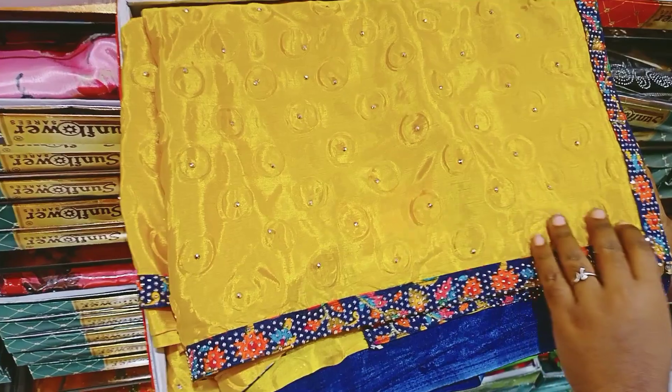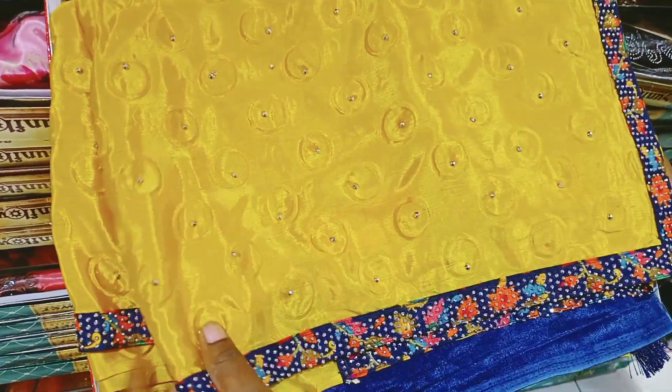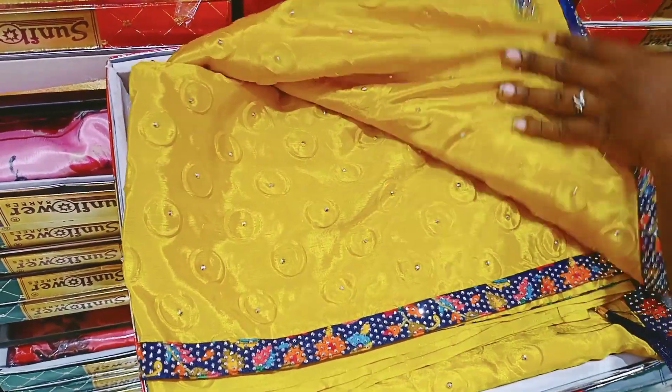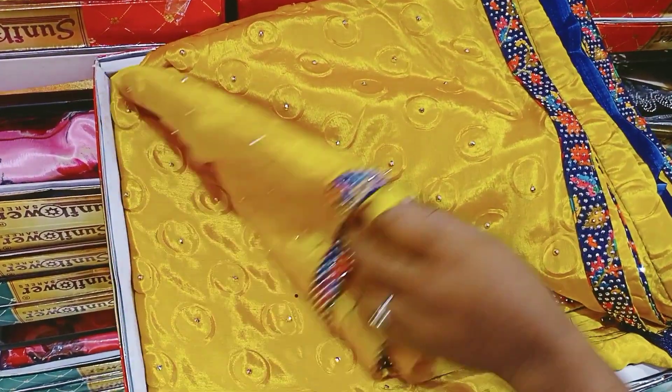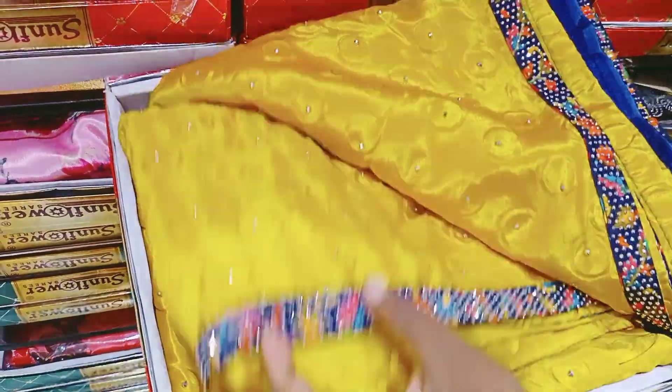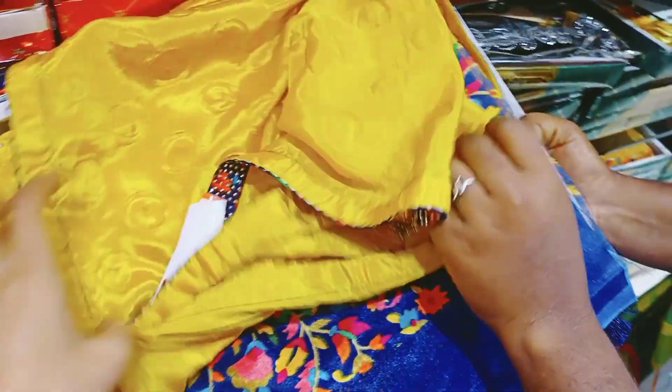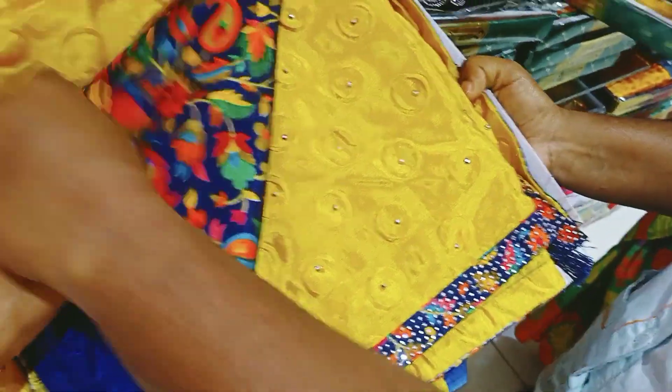Shining material — green color, bubble color, yellow color. This color is full of stonework, the border is beautiful and colorful. Blouse is included. This color is very colorful.